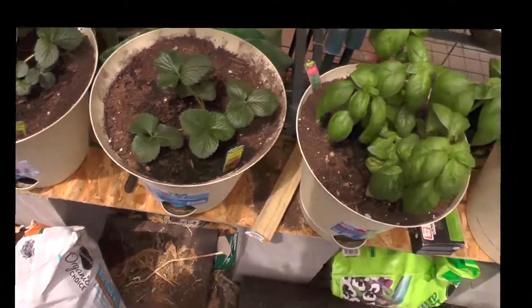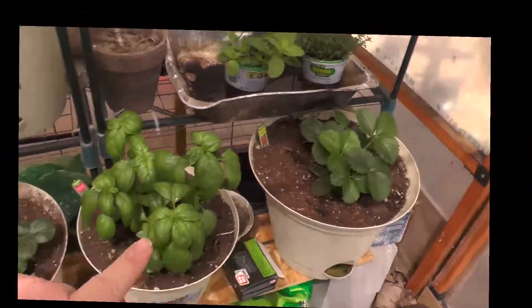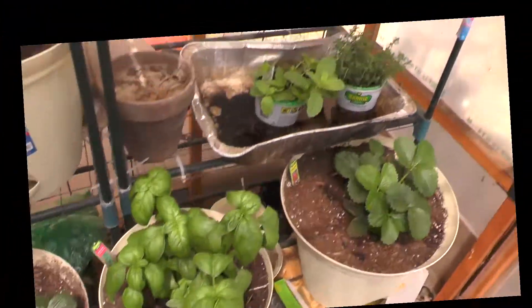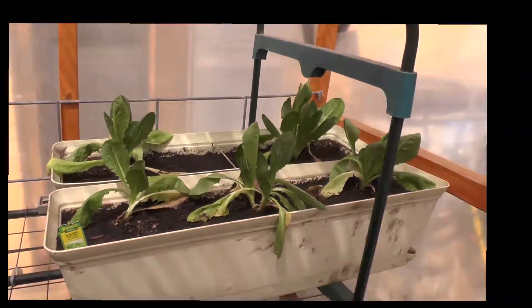I'm growing everything in bigger containers this year. I had smaller ones I tried growing in last year and they were quickly outgrown. This is going to be the smallest container I'm using - this is cinnamon basil. These two will eventually be sweet mint and German thyme, but they're right there waiting to go in.